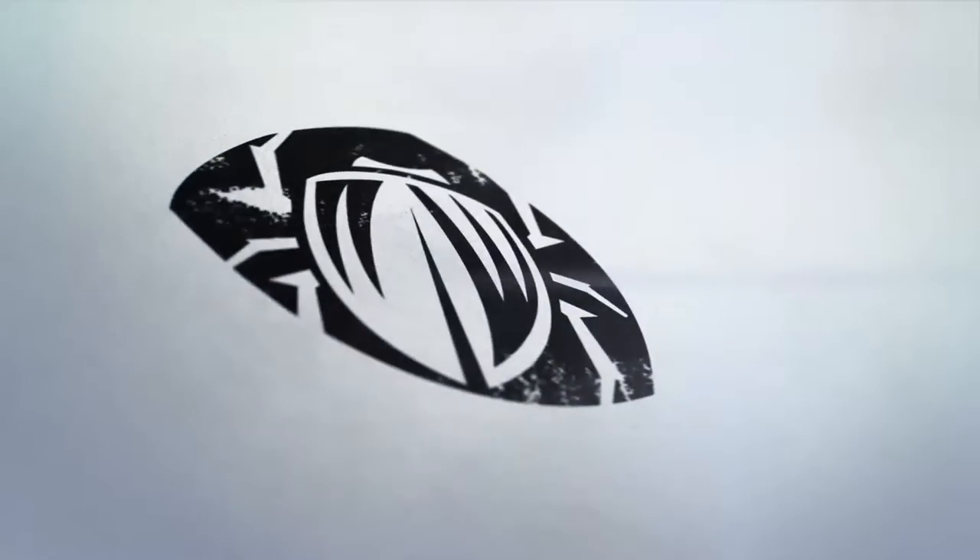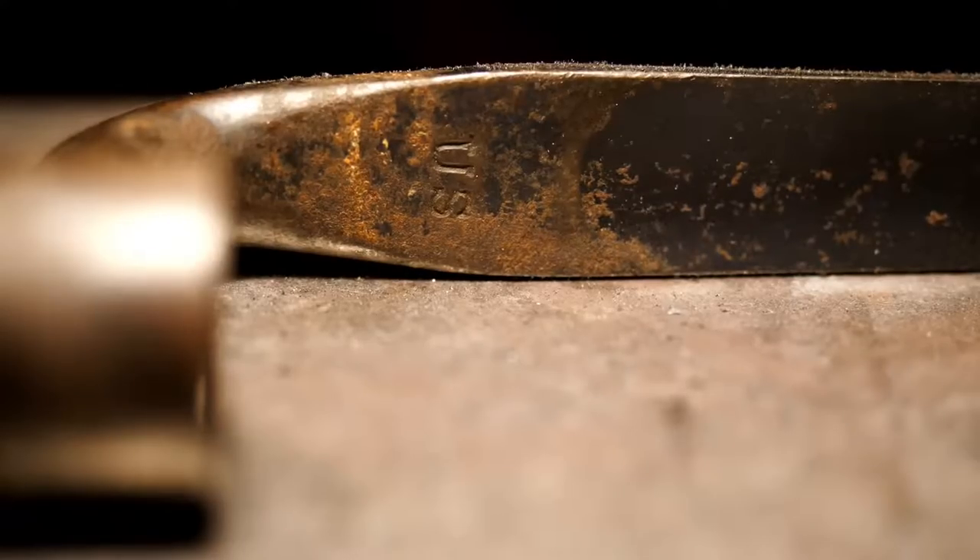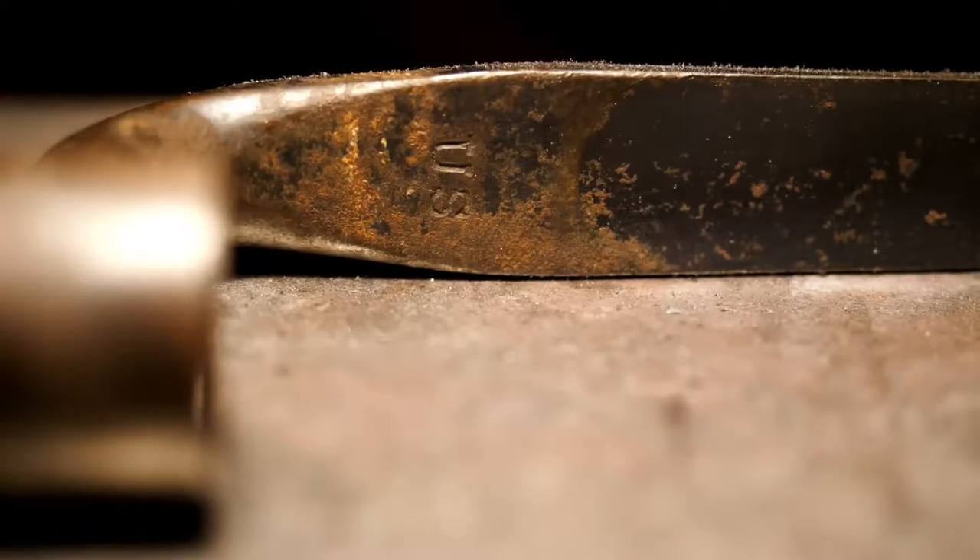Welcome to the commentary version of this video. This is a model 1873 Trapdoor Socket Bayonet, which started production in 1873 — about seven years after the Civil War — but the bayonet has really strong ties to the Civil War.